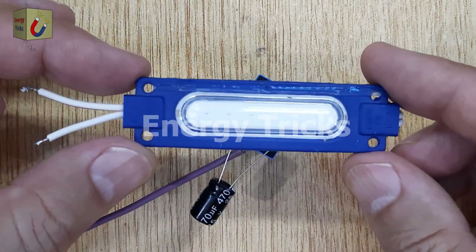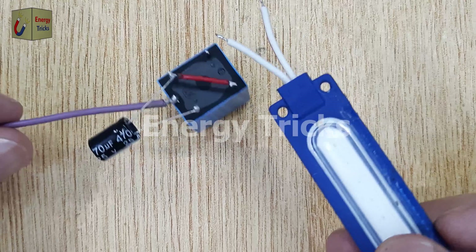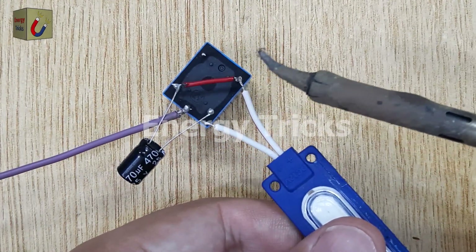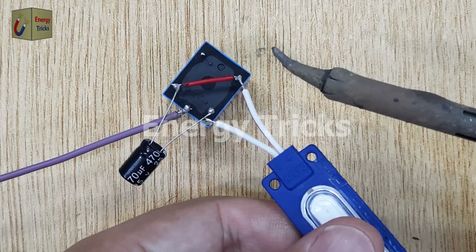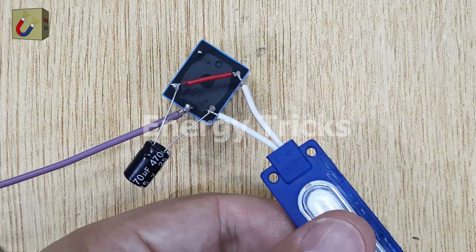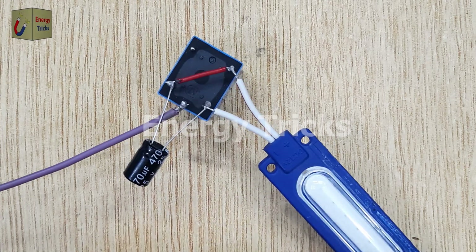Then I will solder the positive wire of a 12-volt LED to the output of the relay, and the negative wire to the pin of the relay where we have soldered the negative pin of the capacitor. This step ensures the LED will flash as the relay operates, creating the intended effect.